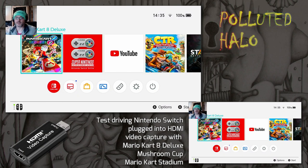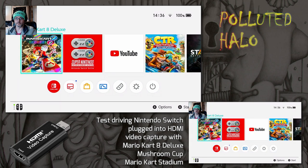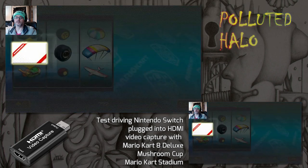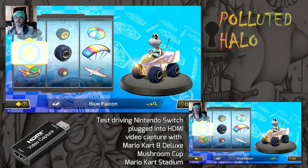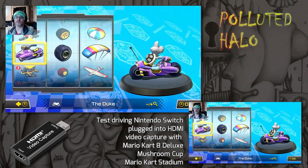I actually recorded a voiceover when I was making this video, where you can see me in the little square there, superimposed over the Nintendo Switch screenshot. So I just wanted to try out connecting the Nintendo Switch to the HDMI video capture card.